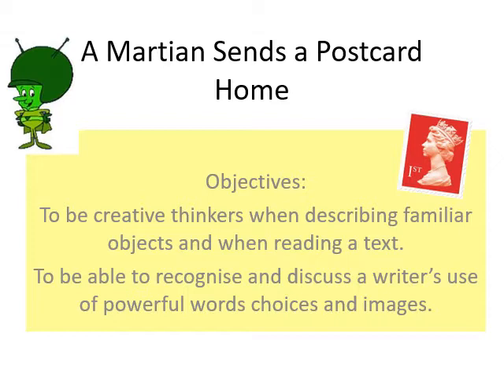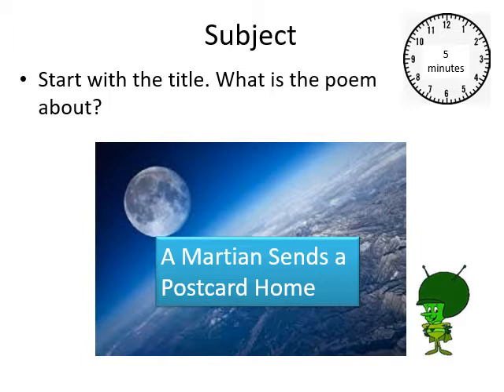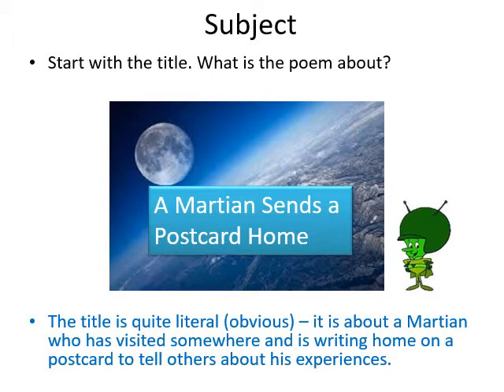I know your GCSEs are a long way off yet, but they're always lurking in the background. You need to be able to recognise and discuss a writer's use of powerful word choices and images. When you're looking at a poem, every single word, piece of punctuation, line length, and stanza has been thought about deeply — nothing at all is by accident in poetry. So never forget to look at the title; in this one it pretty much tells you: 'A Martian Sends a Postcard Home' — it's as if that had happened.